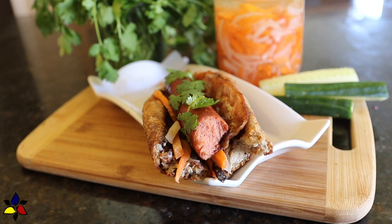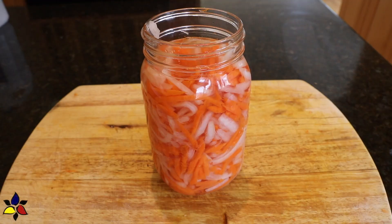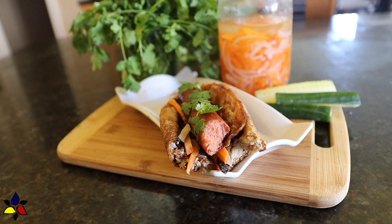Before assembling this hot dog, you'll need to do a bit of prep ahead. You'll need to make my keto hot dog buns, and if you've watched my previous video, you'll also need the keto Vietnamese daikon and carrot do chua, because both are needed for the assembly. I'll post the links to these two recipes in the description box below.